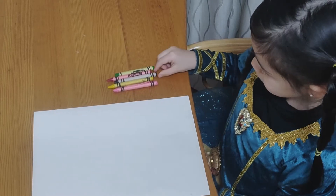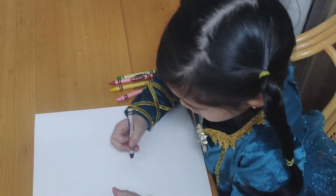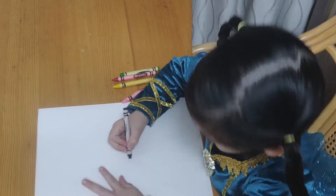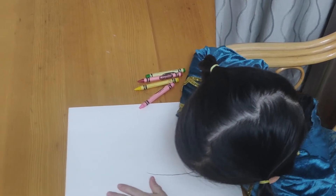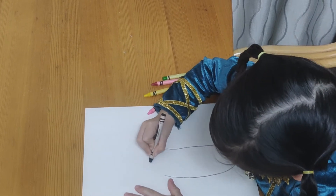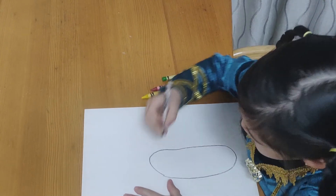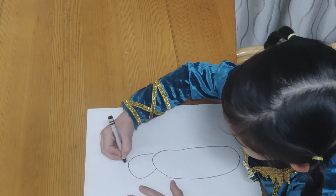We'll first use black and draw a... I'm going to draw his head. I'm going to draw his ears.